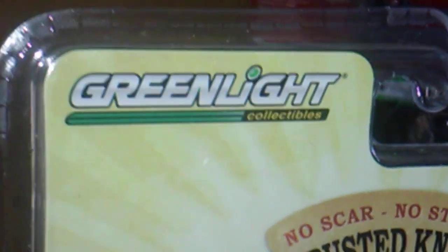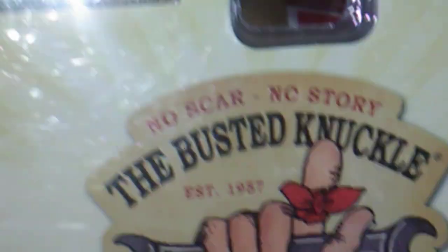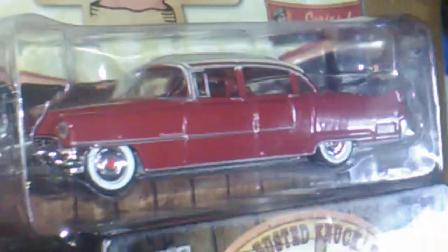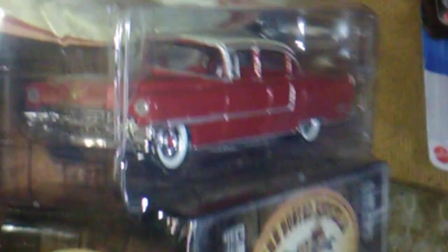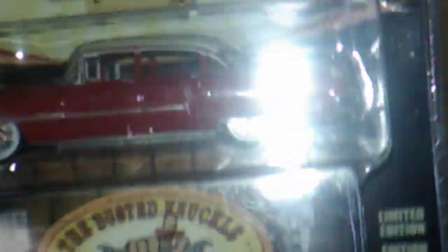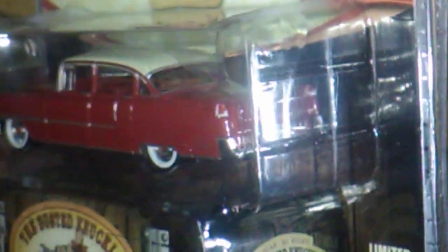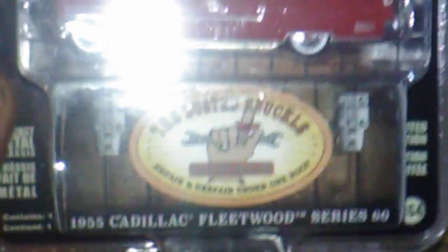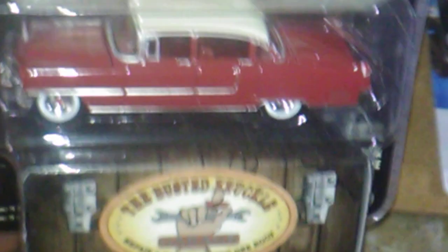Y'all don't run off because I've got something else to show in a minute. The last one in the box is a Greenlight - I guess he knows I've been collecting some Greenlights lately. It's the Busted Knuckle Garage 1955 Cadillac Fleetwood. Awesome - I hadn't seen this one on the pegs at the truck stop. I noticed the box is a little bit short for this long old Cadillac - I don't know why they didn't build a box big enough for the Cadillac to fit into.